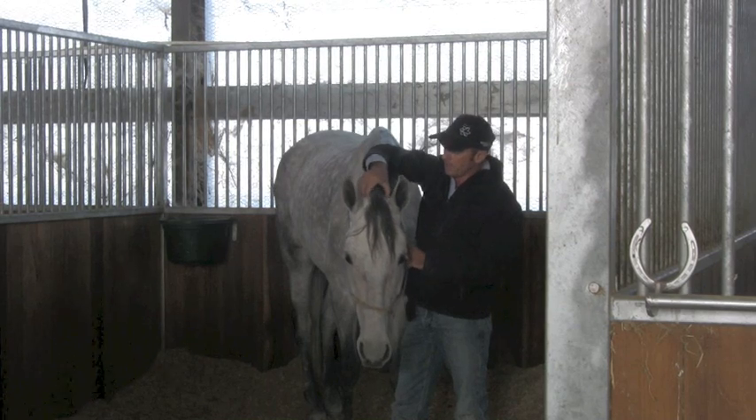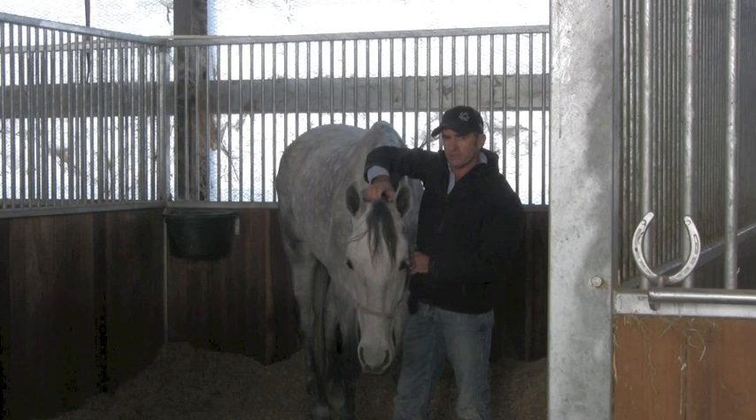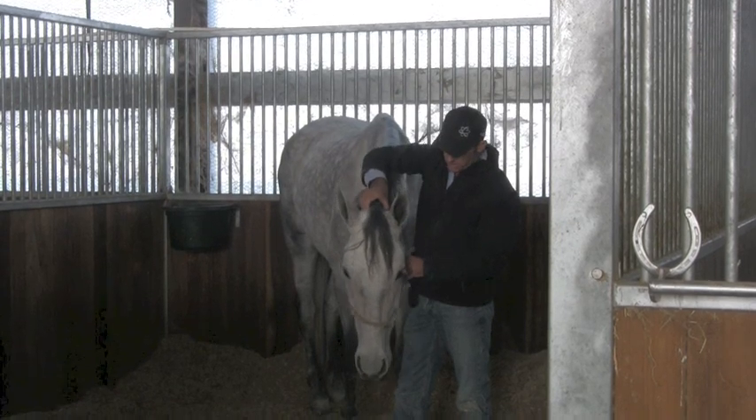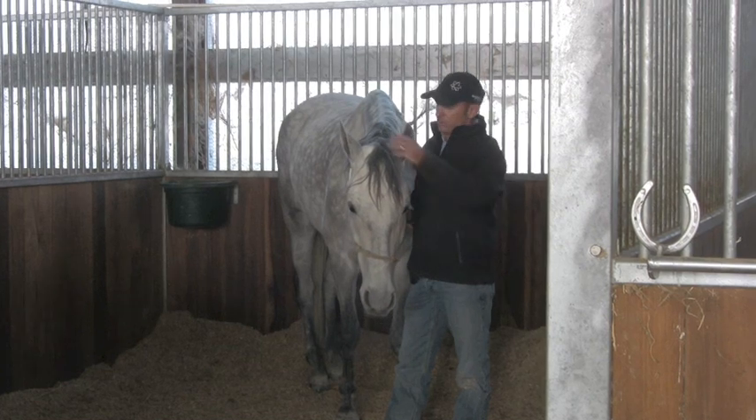Right now I have worked with 13-hand ponies whose heads aren't any higher than this. Just because he's 17-1 doesn't mean his head can't be this low when you're working with him.